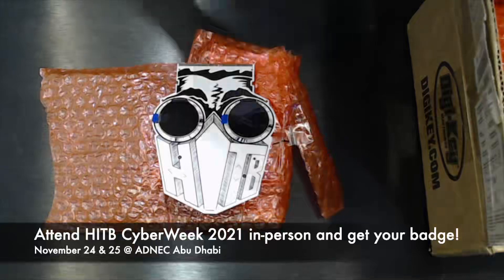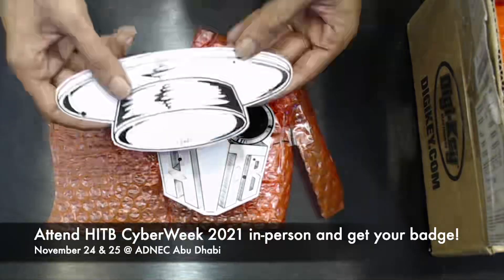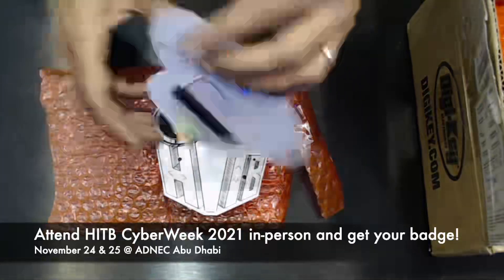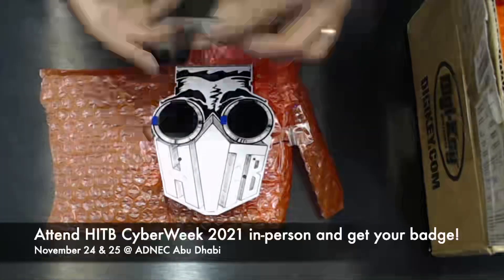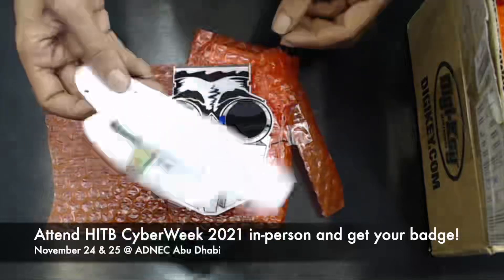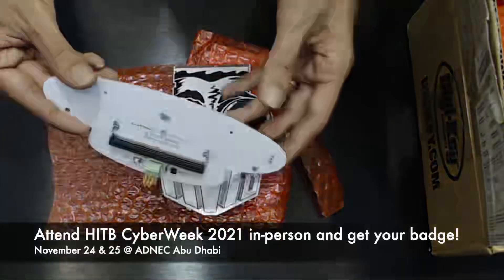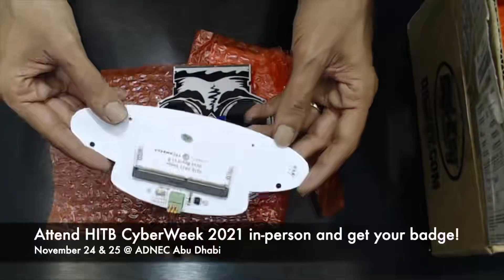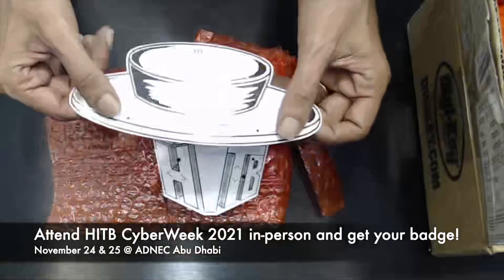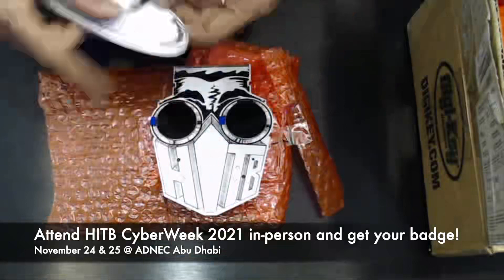So we moved it to Cyber Week. There are two parts to the badge: there's the face and then there's an add-on, which is basically a hat that connects to the back of it. This is an expandable option — I think this one is for CAN bus, if I'm not mistaken, so it allows you to do some car hacking stuff. They're going to make other hats too.